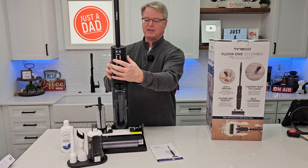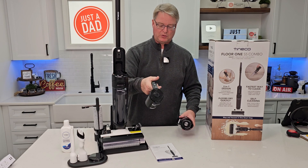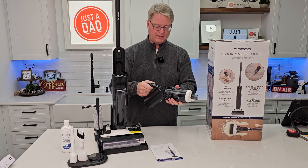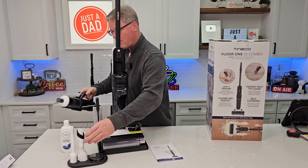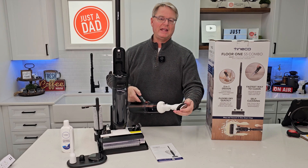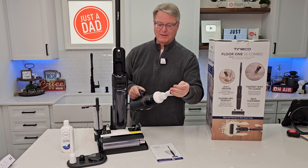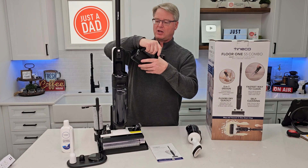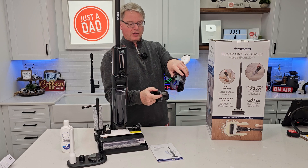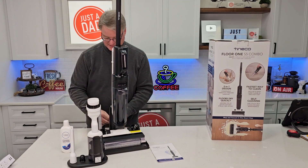Let's say you want to clean up a dry mess. Press this release button, and install the dry chamber. You've got your handle with controls and an electrical connection — line it up and snap it on. Now you can put your tools on — there's a crevice tool or the big tool. Turn it on from here with Eco and Max modes. This is for dry material if you want to suck up a big dry mess. When done, take this off, put it back, grab this handle, and empty everything out. Then snap it back and store it on the little base.